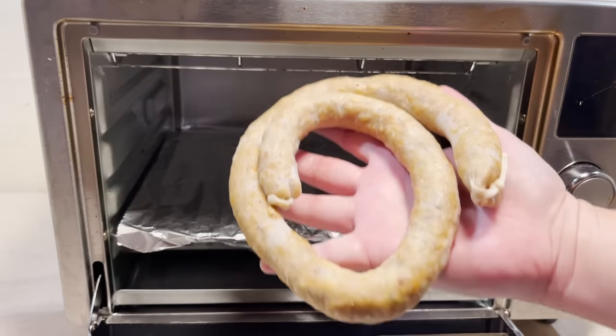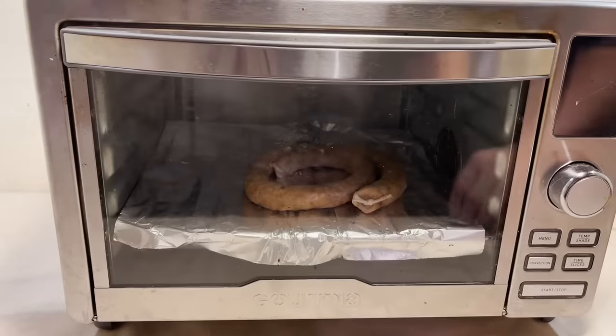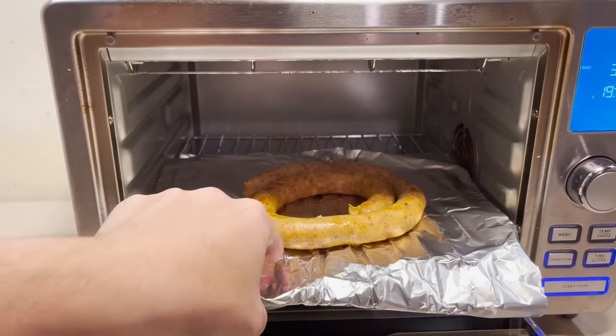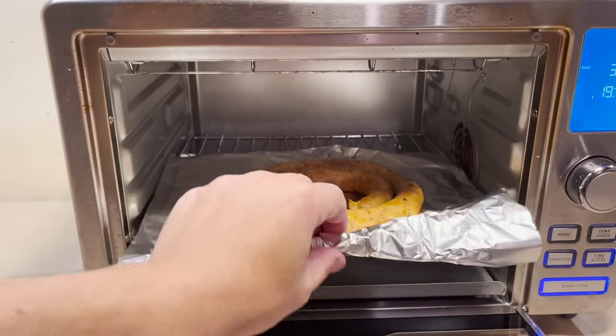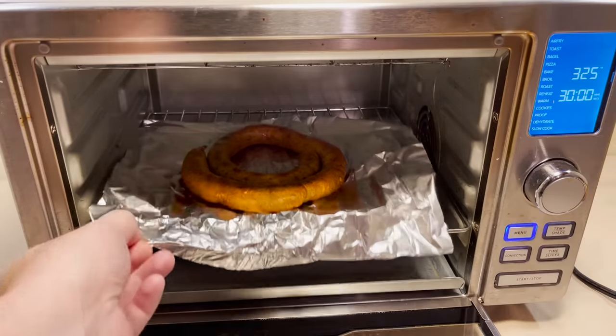We'll be cooking this in the fires in which it was originally forged. We're gonna let this cook at 375 for like 10 minutes. It's still not quite done — another 10 minutes. That was a 30-minute cook time.